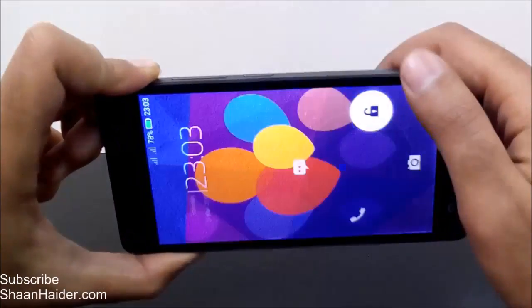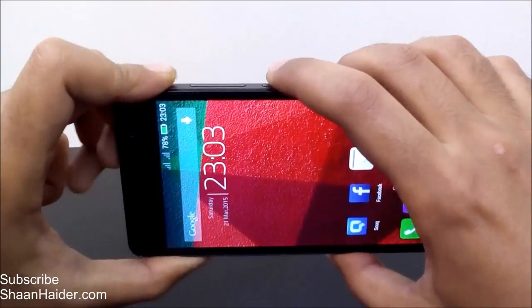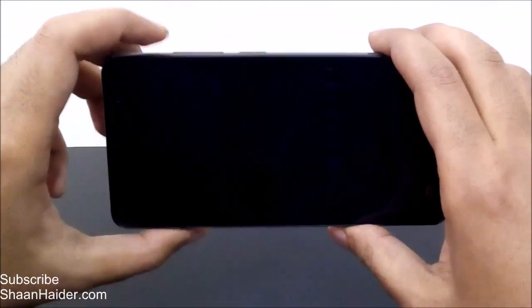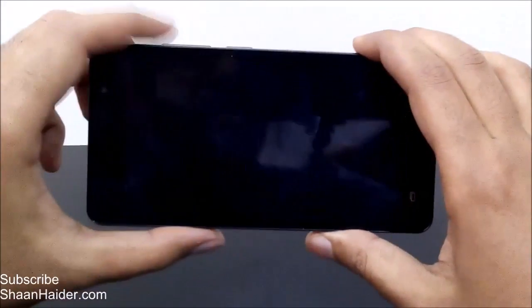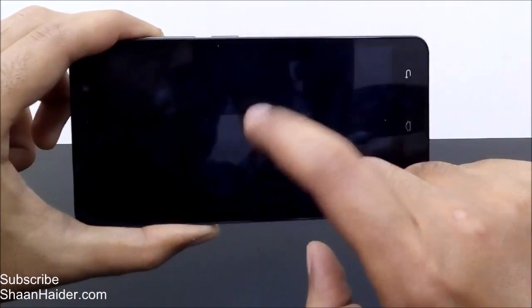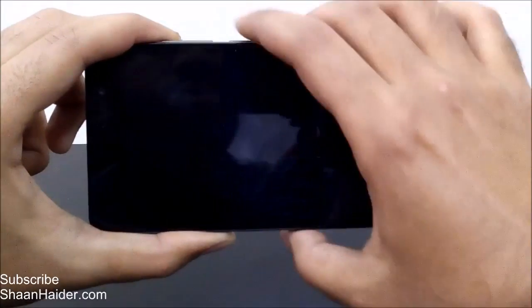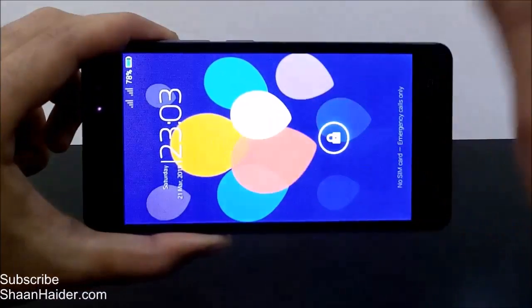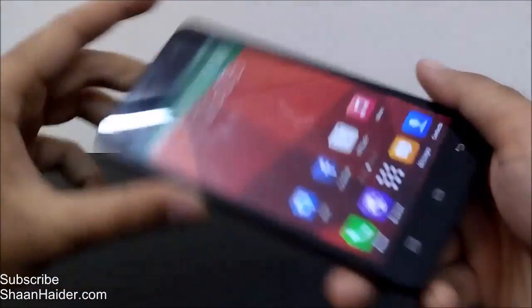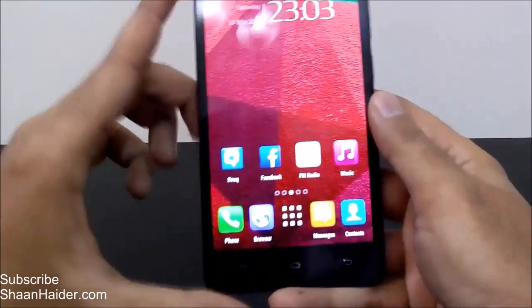That's the usual process — press the power key and then unlock it. But if you use the double tap to wake feature, all you have to do is just tap twice — double tap on the center of the screen — and the screen will wake up, and then you can unlock it.